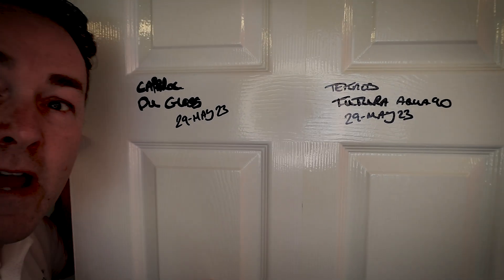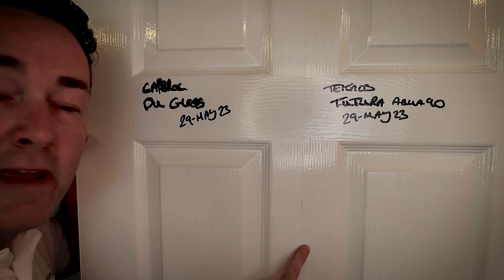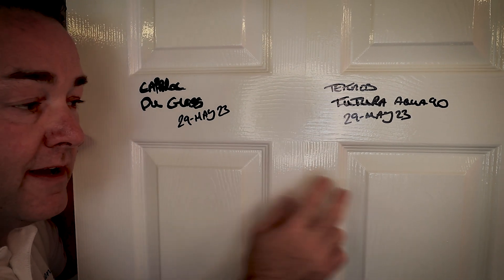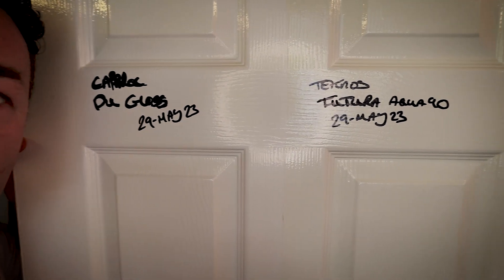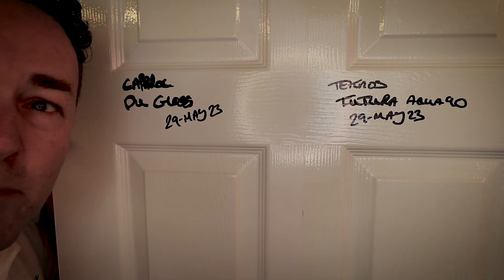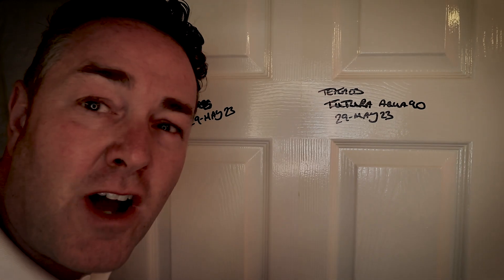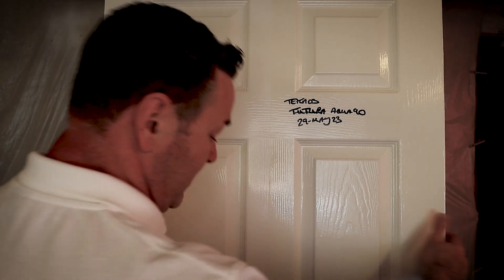I'm going to bring the door in so you can see it. You can see the ring light, and you can just see the dividing tape line there. This side is whiter than that side, but the gloss level — you can see it — has a little bit more sheen, shine, or gloss to it on the Technos side.